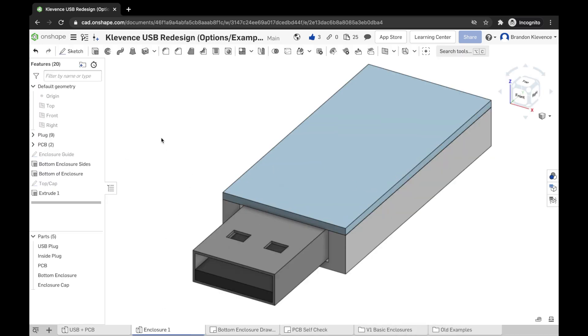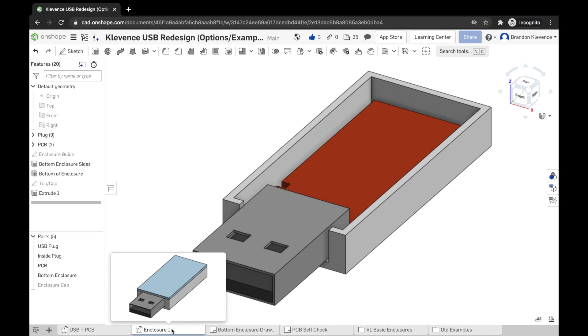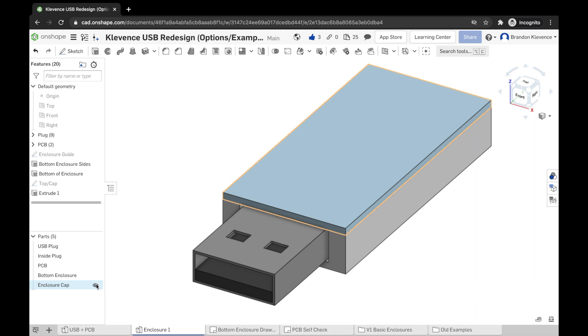In the next video, I'll show you how to edit this part studio — we'll duplicate it and explore different types of basic enclosures. We'll also focus on how to fix together the two pieces, the cap and the bottom enclosure, using different methods: little pins, screws with threaded inserts, and magnets. See you then!